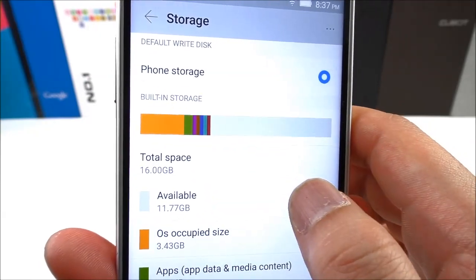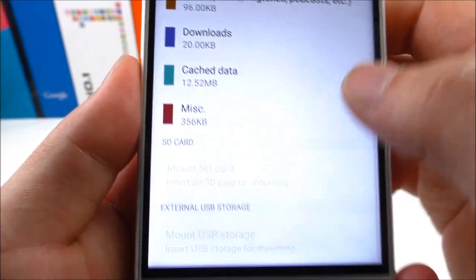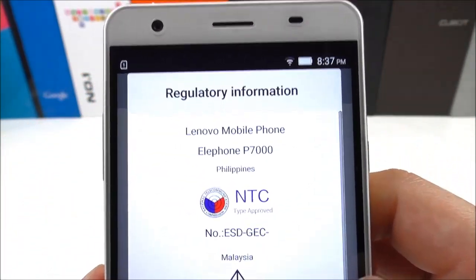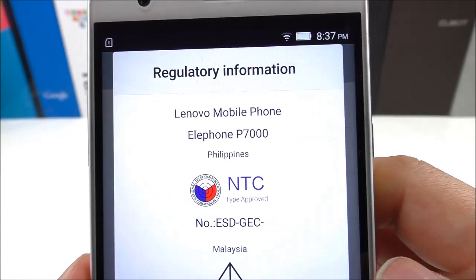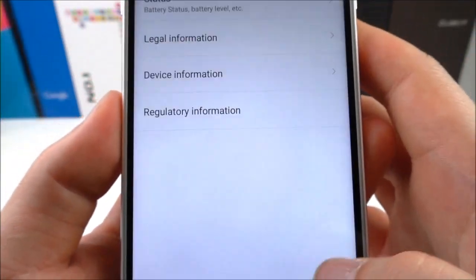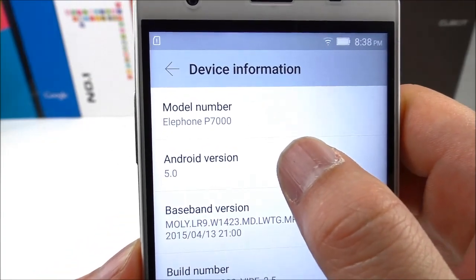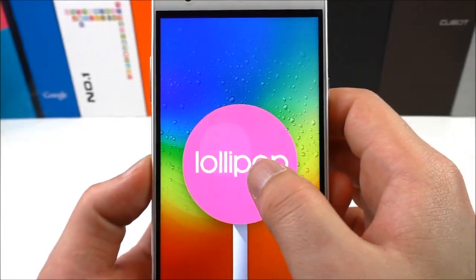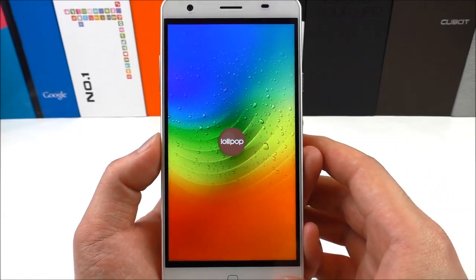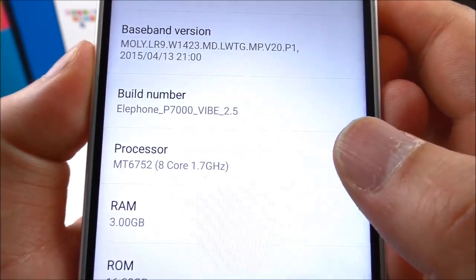Storage shows total space of 16 gigabytes, available 11.77 gigabytes. Let's confirm that and check About. Here we see something from Lenovo — mobile phone LF P7000. In device information we can see it's Android version 5.0. The build number is Elephone P7000 Vibe 2.5.